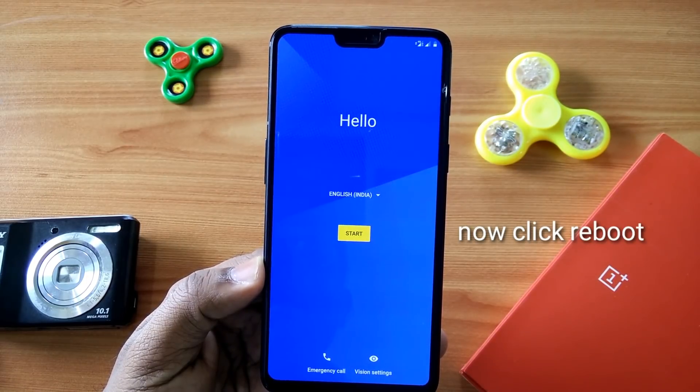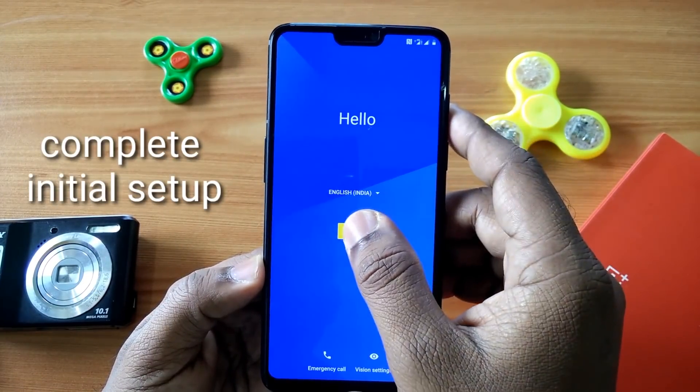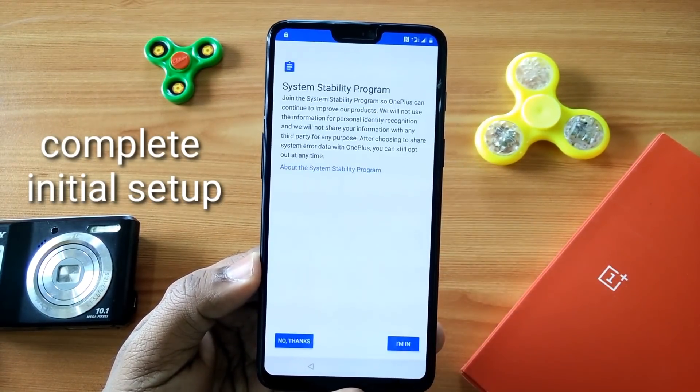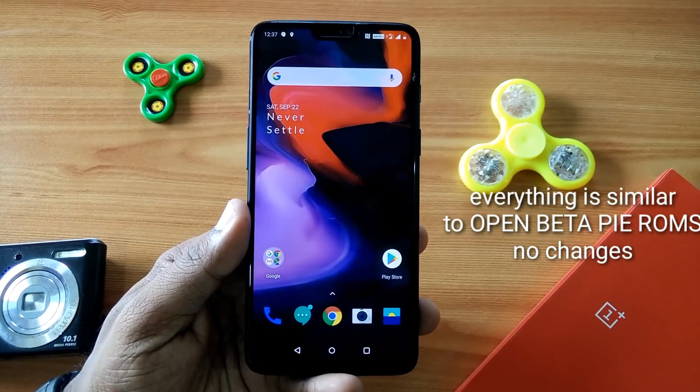Now you are good to go. First you have to complete the full initial setup. I have completed the setup.